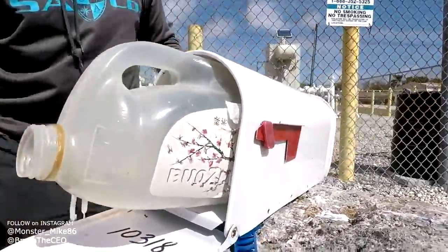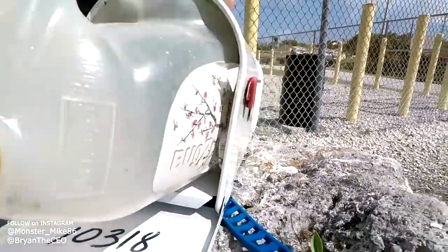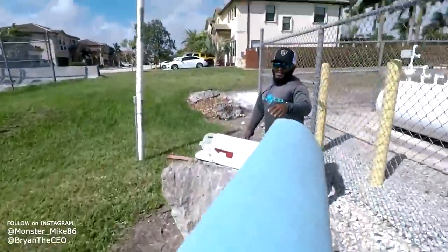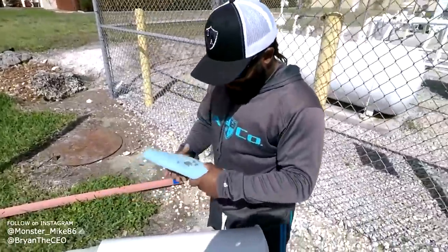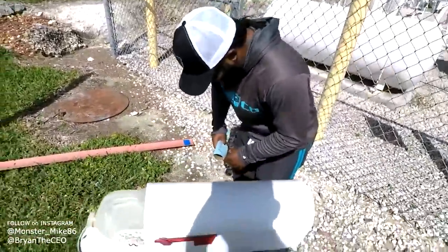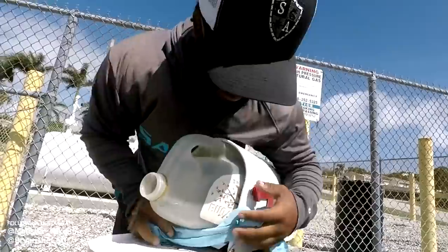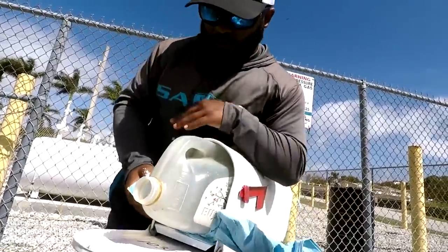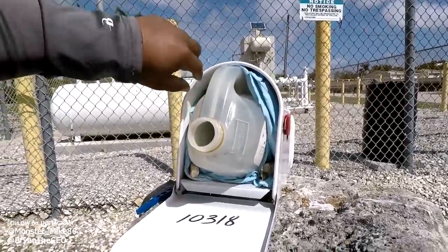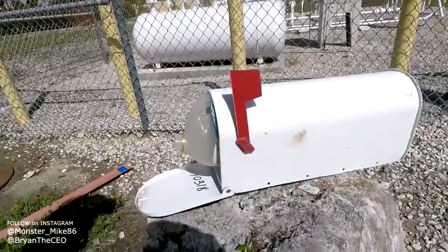That looks good - they'll go in now. They could come out easily there, so Brian, do you have anything we can seal the edges with? Hold on, I'll be right back. There it is! This is proof that he doesn't just use it for his dashboard - that's my personal business, come on bro. So if you're gonna do it guys, you've got to do it right - bam! We're about to catch a fish. It's time to catch some fish with our DIY mailbox fish trap!